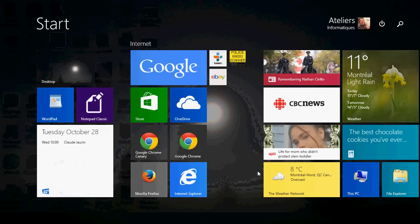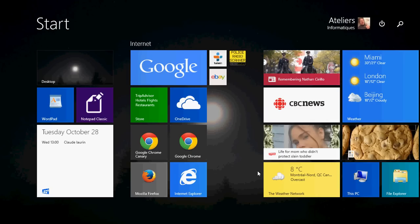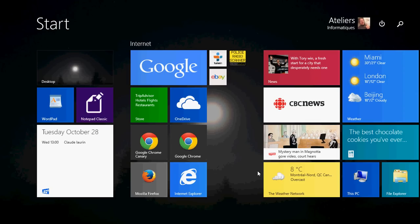Welcome to the official Windows 8 channel, and today we're going to have a little app review. A cute app if you want to learn to play the piano and can't afford to have one — there's a free app that's going to help you play the piano.